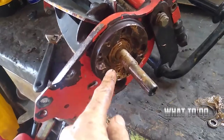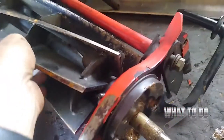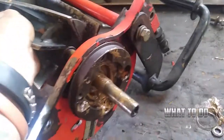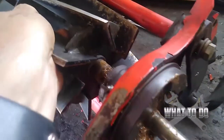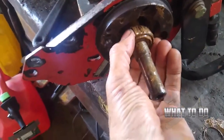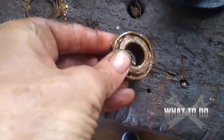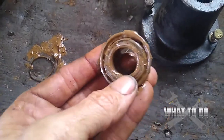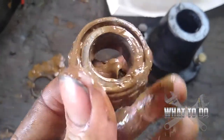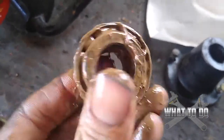Now that the spring is off, we have a bearing here. If you're not able to actually pull that out, what you can do is push on this reel and it will help push that bearing forward — there it goes. You can slide that out. That bearing is pretty loose there, so that's going to need to be replaced. And while you're doing all this anyway, just go ahead and replace the bearings. You don't want to have to dig back in here again.